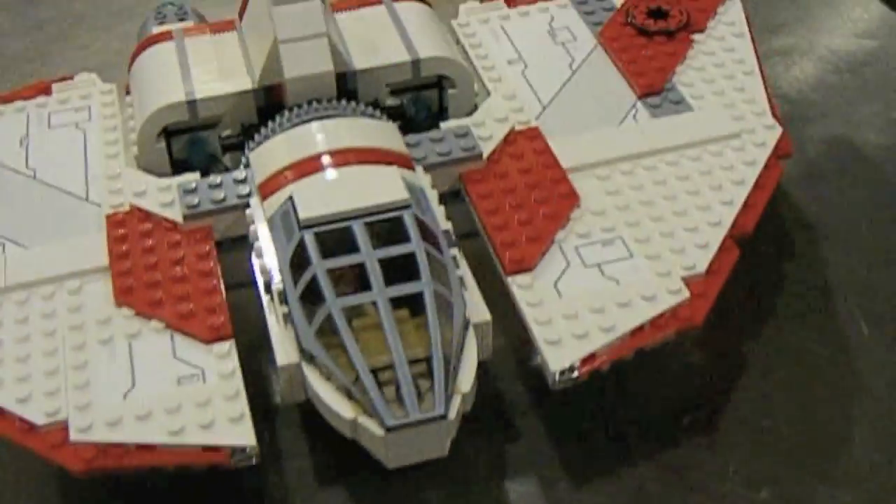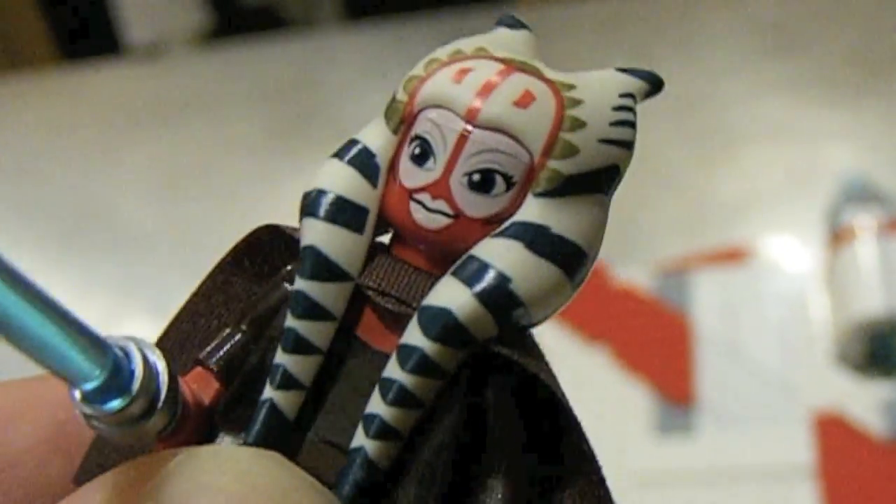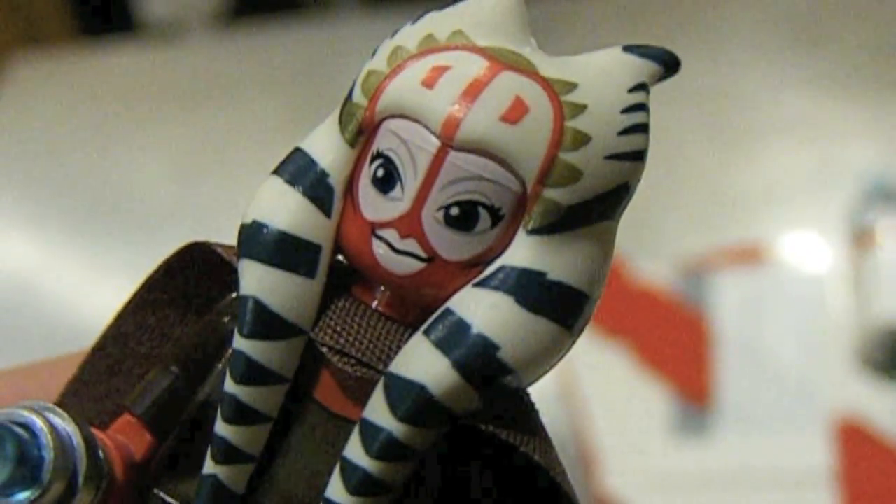You do get two brand new minifigures. You get a very, very nice Jedi Master Shaak Ti — really great job on this minifigure. Excellent little hair piece, great color scheme, good head mold. That's a great figure.